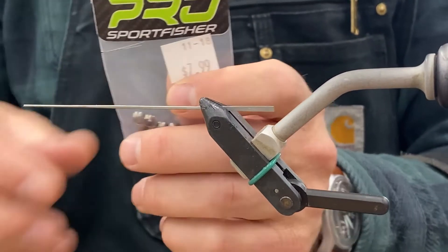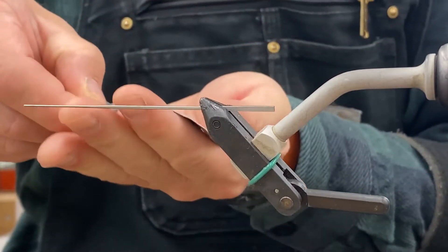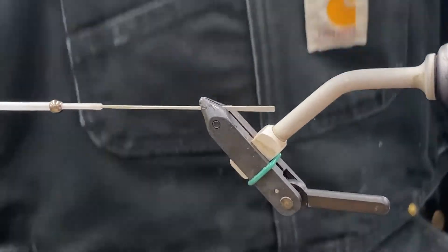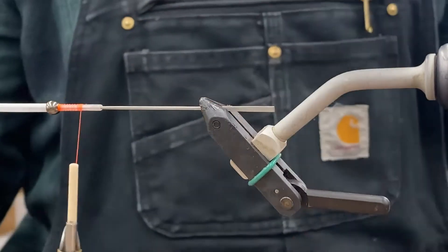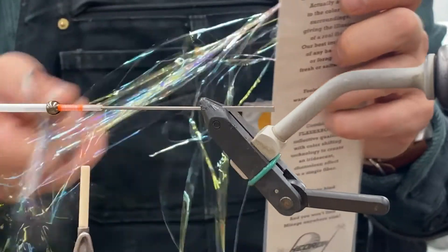I like to cut the packages at the top right there, so if you're hanging them up at home on a peg, you still have that loop to hang them by. Go ahead and throw that tube on backwards with the smaller diameter size facing the vise. Put your weight on, make some thread wraps, and get some flashabou out.